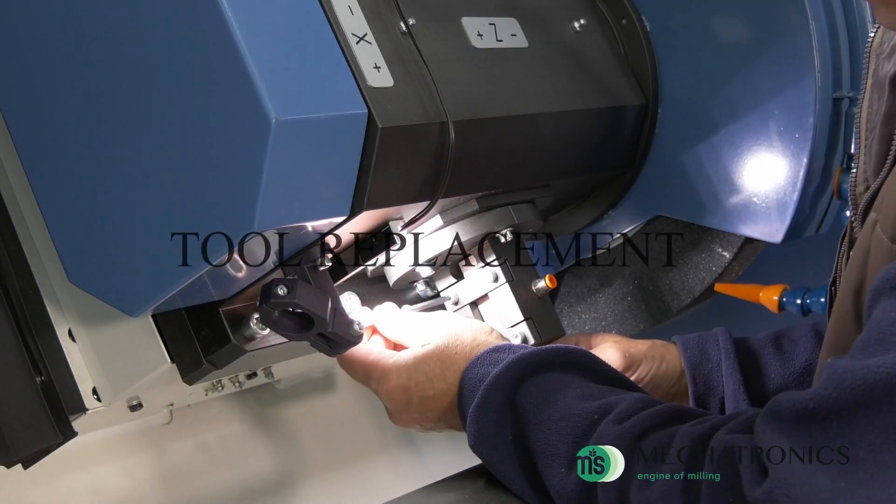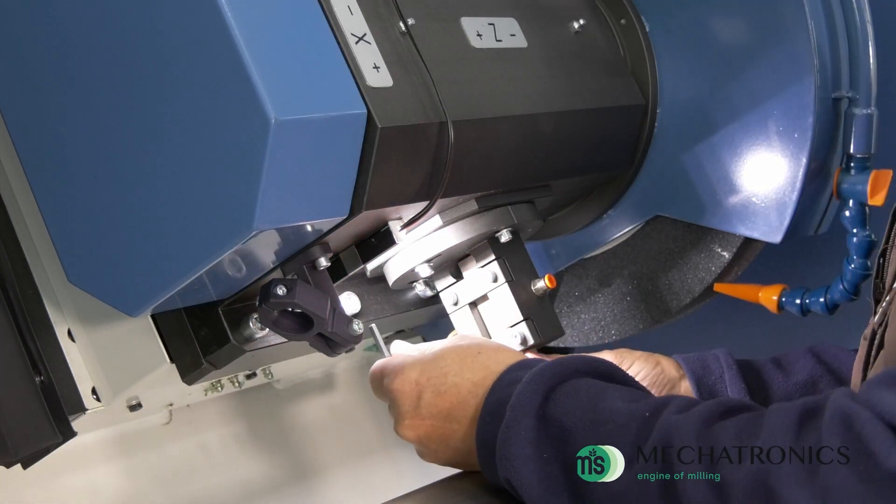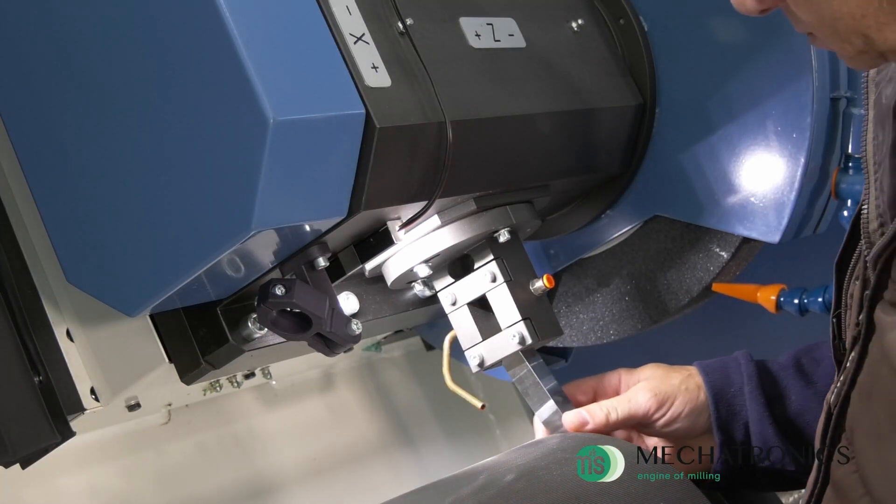The fluting operation is performed by installing tools with pre-sharpened carbide inserts. The machine can groove the roll following a flat or cambered profile.